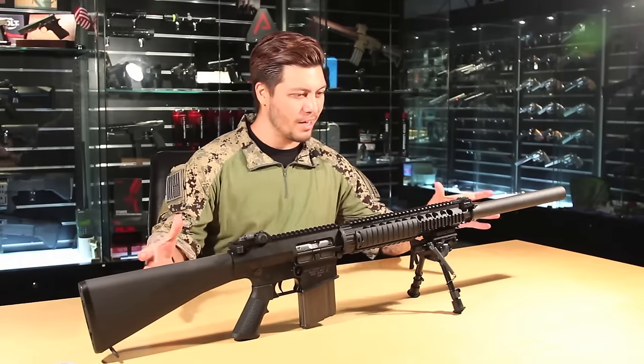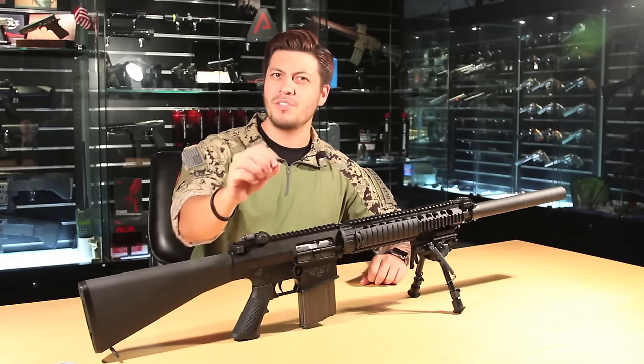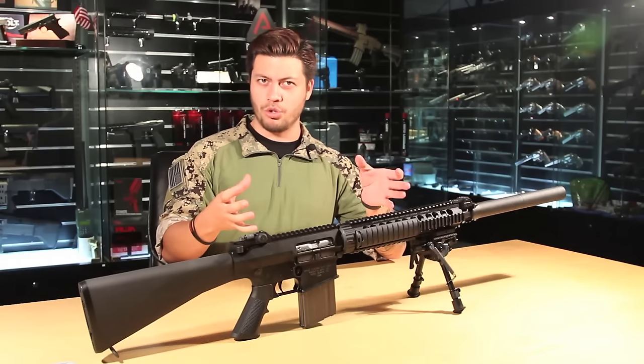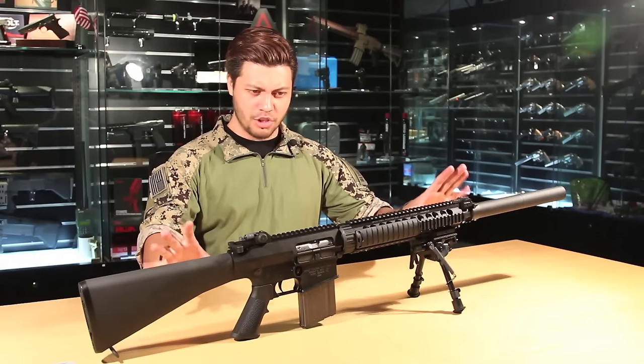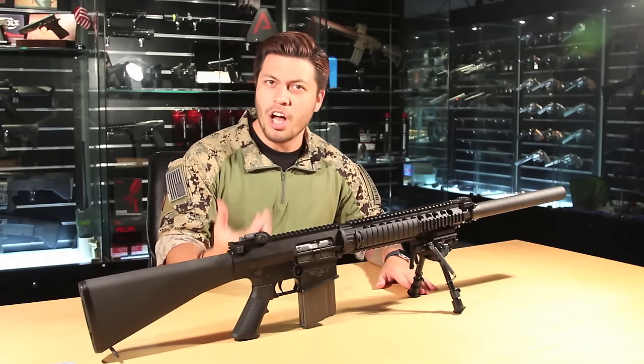Starting from the silhouette of this gun, it is in the iconic M16 shape. It's instantly recognizable, much like what you would expect from a classic Porsche or Ferrari. There's something about this shape that inspires a sense of imagination and a lot of emotion.